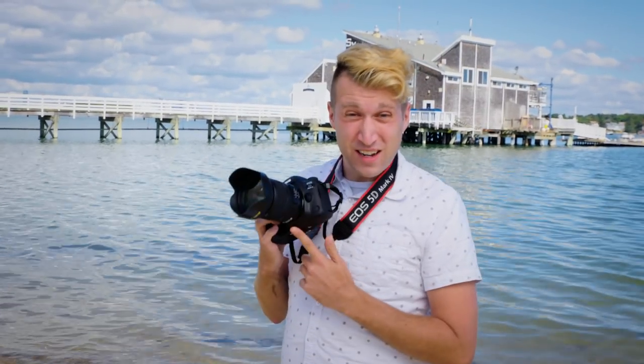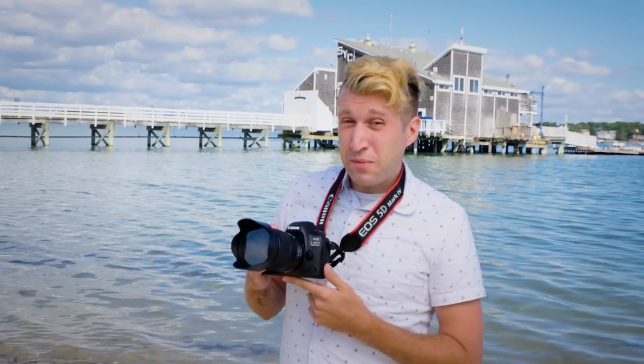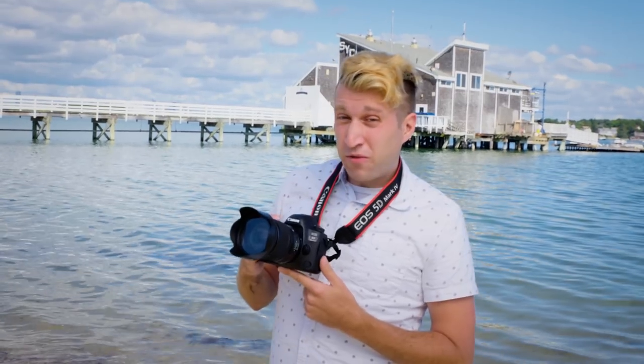Hi there, I'm Mark with BorrowLenses.com. Today we're here in Quincy, Massachusetts, putting the 5D Mark IV through its paces.